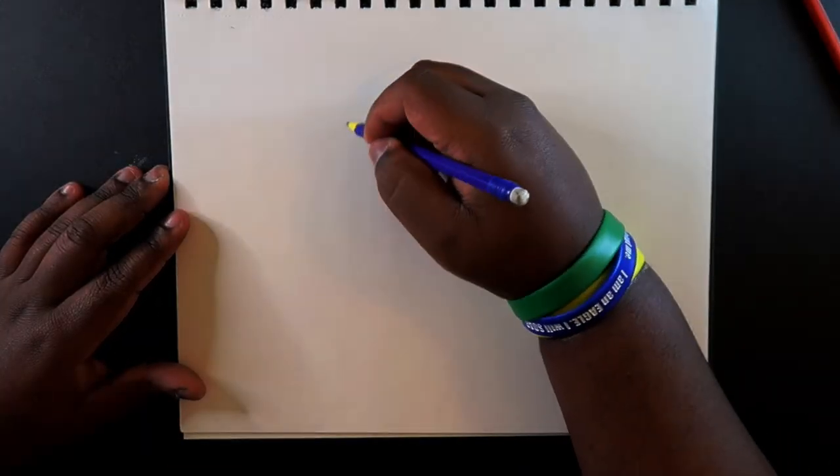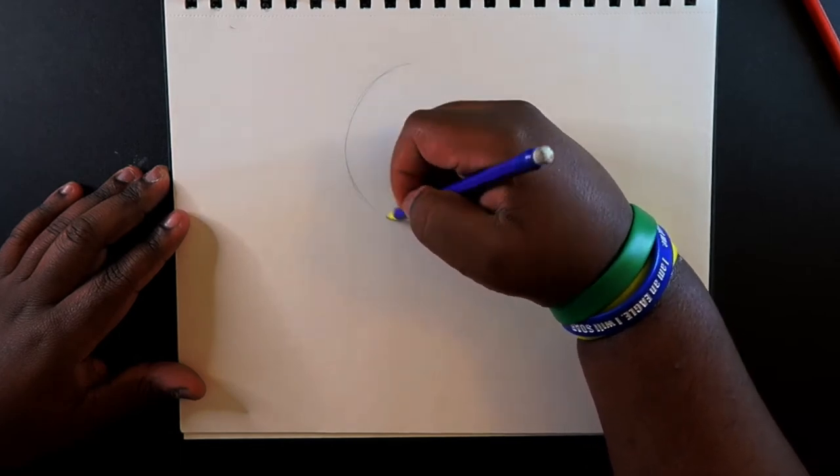So like always, if I'm doing a face tutorial, I always start out with a circle, because that's going to be sort of the skull for the head.